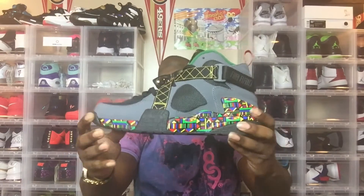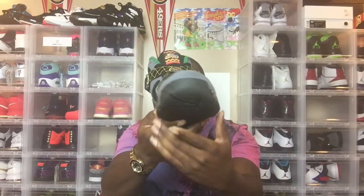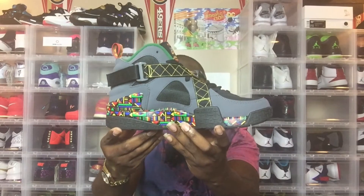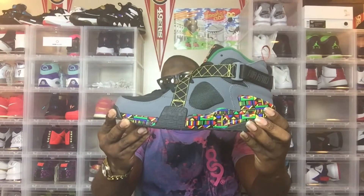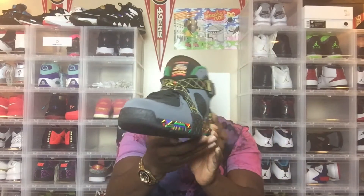If you're new to the channel, every Sunday for the next couple of weeks I'm going to be talking about a classic kick from back in the 90s, just giving a few facts — some things you may know, some things you probably didn't know. Today we're going to be covering one of Nike's classic sneakers from 1992: the Nike Air Raid. This is the Peace colorway, and it just re-released about a year ago. Super classic, super dope shoe.